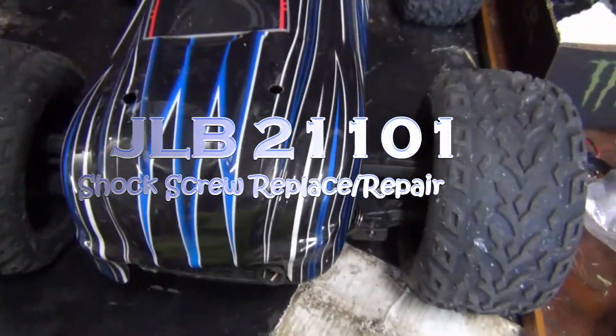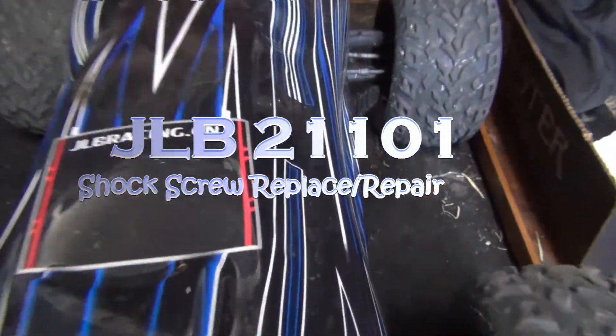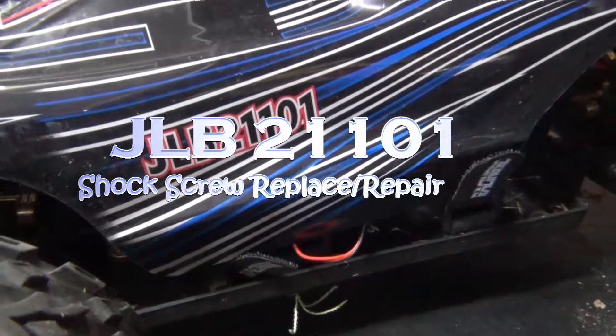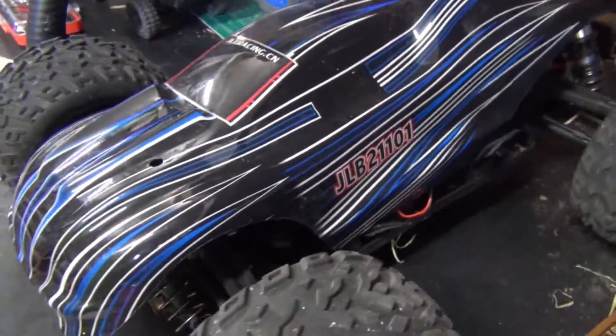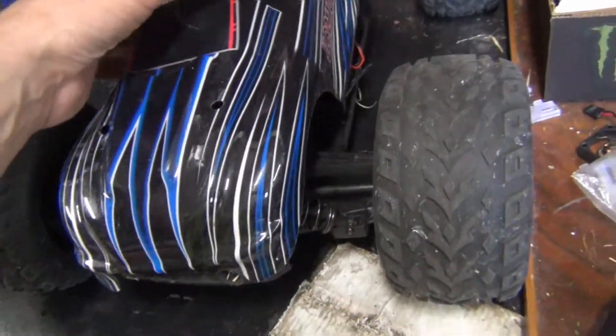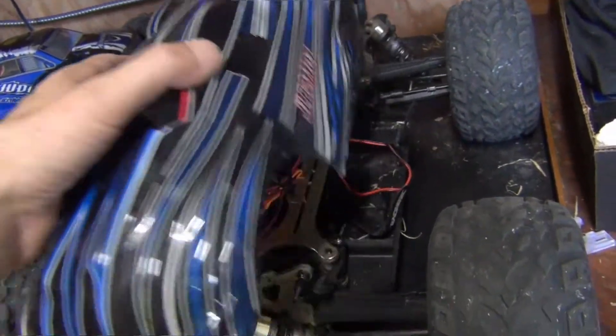Today we are going to be making some repairs to the JLB Racing 21101, otherwise known as the Cheetah. There was an earlier model that was actually called Cheetah — basically the same platform, different top, and upgraded versions over the years.